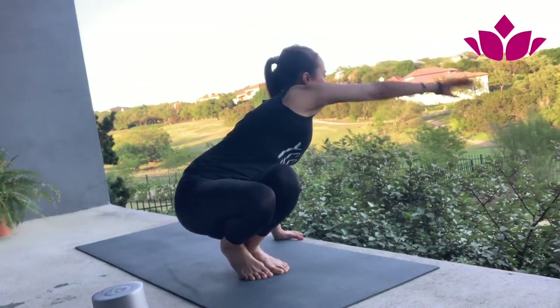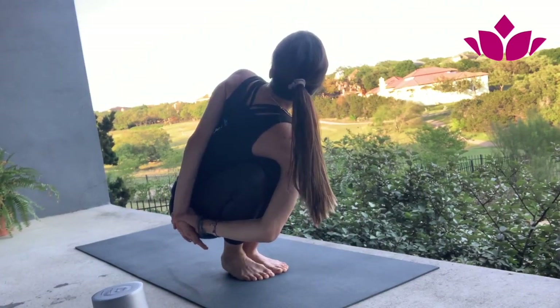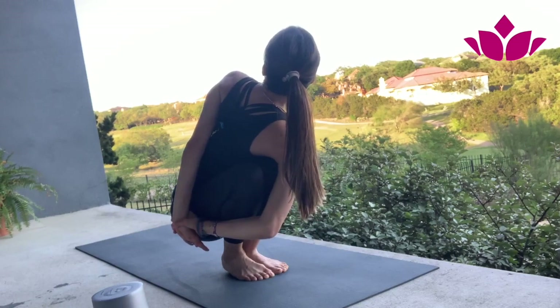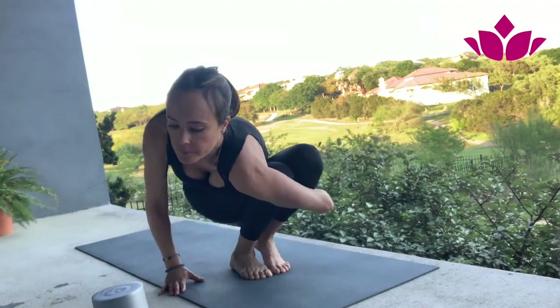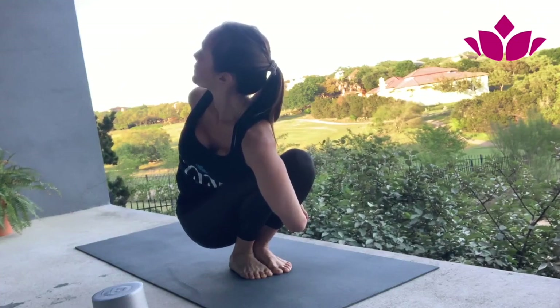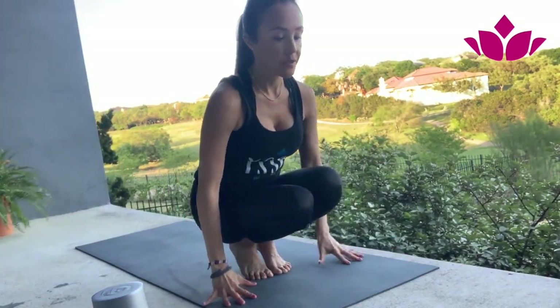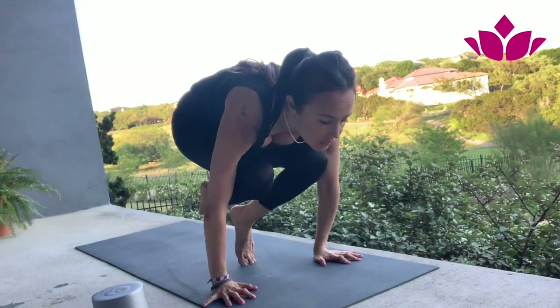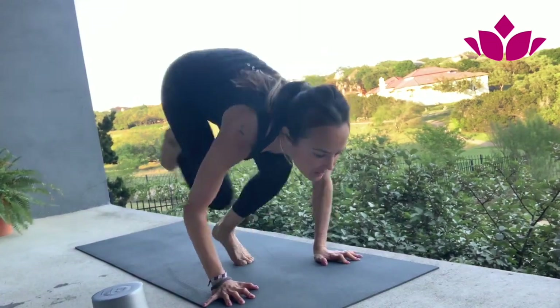Inhale, lengthen. Exhale, twist. Five breaths. After five breaths, inhale and release. Other side — after five breaths, inhale and release. I'm still working on the exit. Lolasana, and without putting the foot down, jump back.